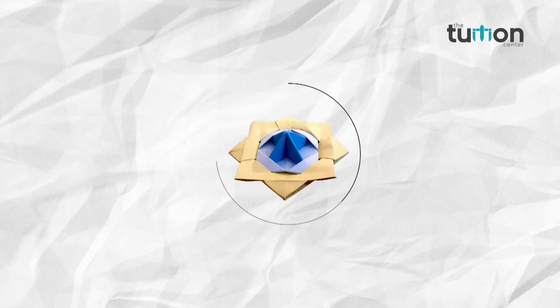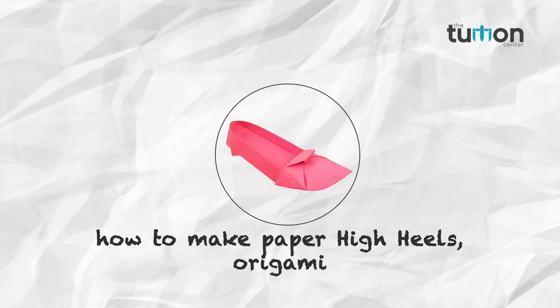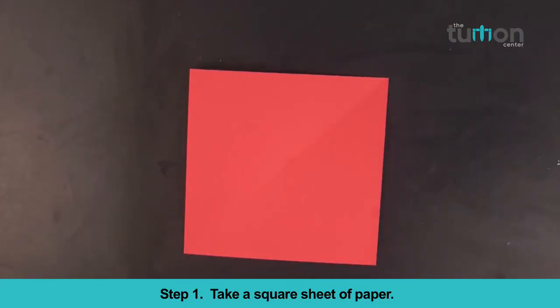Welcome friends to our channel the Tuition Center, where you learn and explore the art of paper folding, the origami. In this video we will teach you how to make paper high heels, the origami shoe. Take a square sheet of paper.